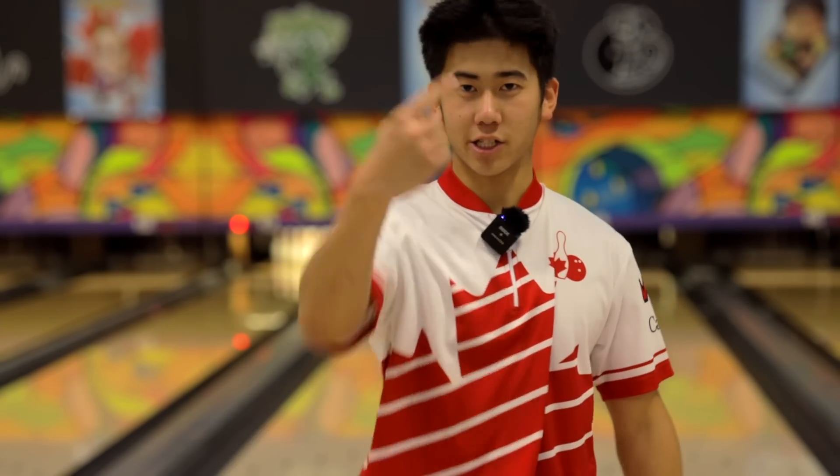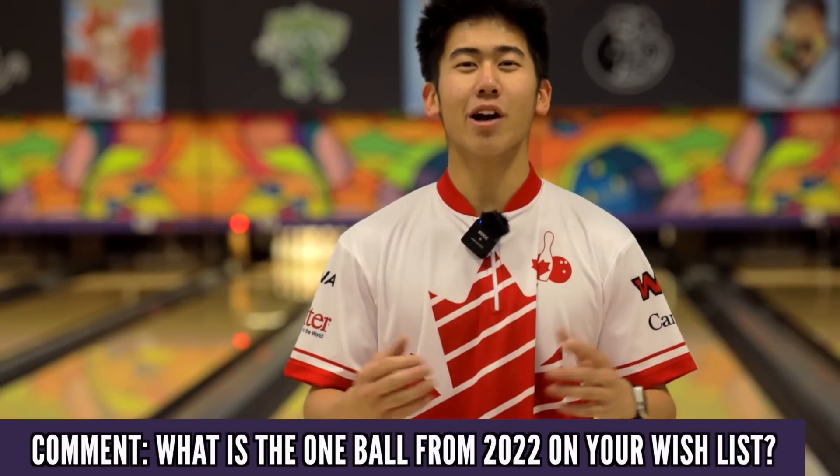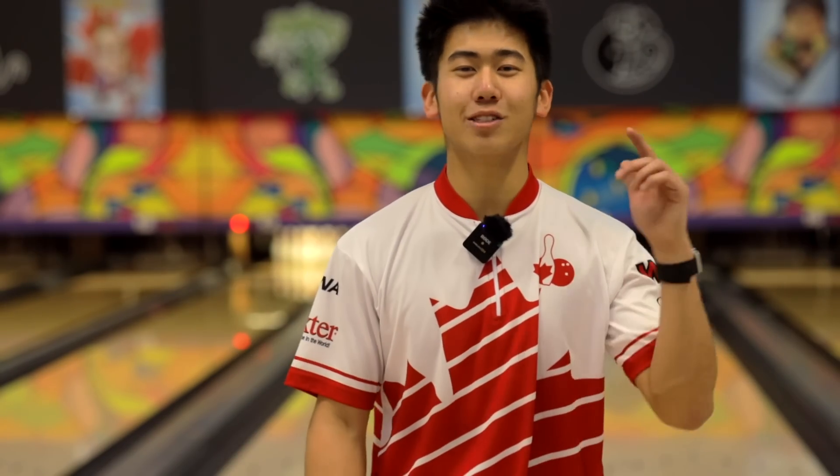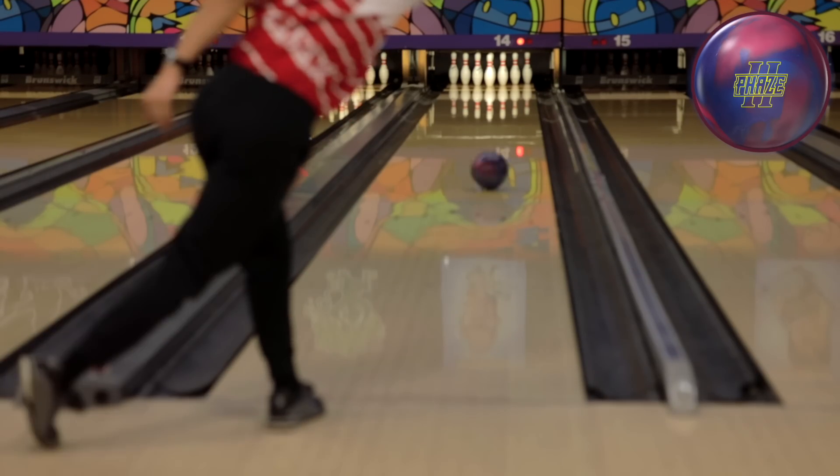Thank you so much for watching this ball review. I really appreciate you watching. It's hard to watch a full review of just one person, so if you stayed this long, please answer my question down below. For the holiday season coming up, 2022 coming to a close, what is the one ball on your wishlist that you saw this year that you really want? It could be this Rattler — let me know in the comments below. Stay tuned for more videos coming soon.